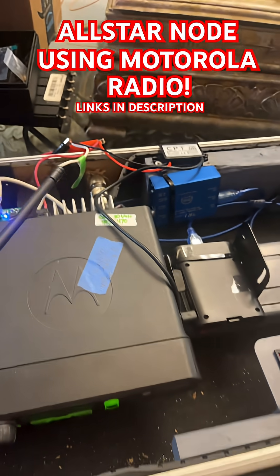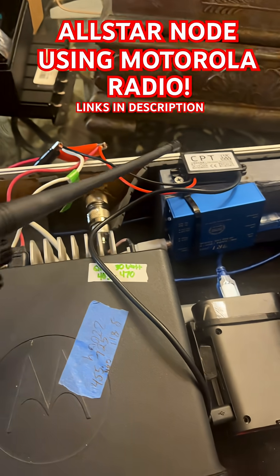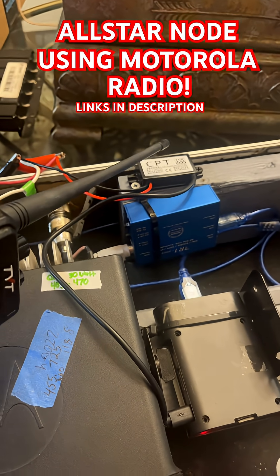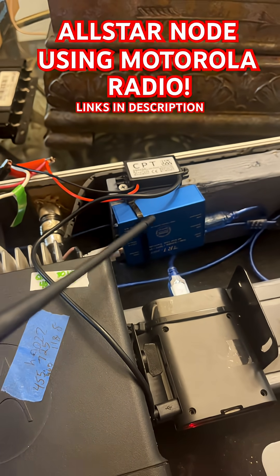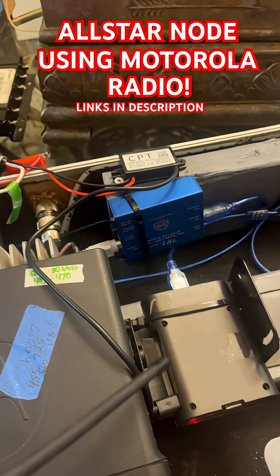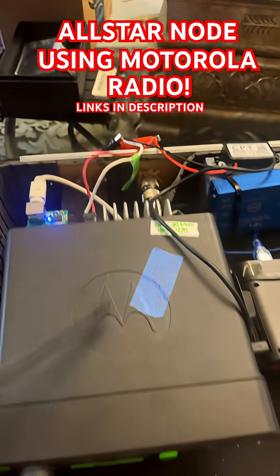How I got this going is with the power supply. I've got this little buck converter which steps it down from 12 volts to what the Pi needs — 5 volts, 3 amps. That's what this is going to. It's powering this Pi on the side right here. This is what's killing it — that's why I said I don't know if this little power supply is going to make it.